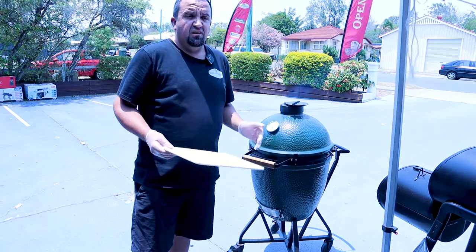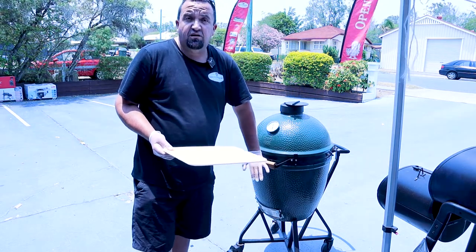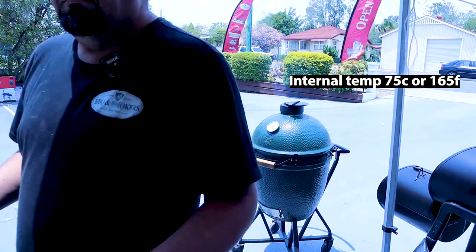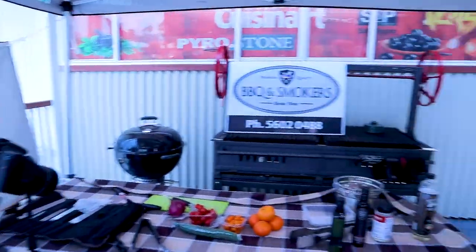And then we can use it. If you're not confident with chicken, just use a thermometer — if it's 75 degrees for a breast, take it out then. Anything above 75 will be safe. Now come with me — let's go back to our prep table and do some salad prep.